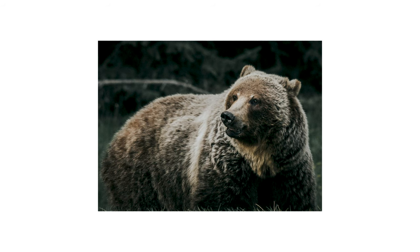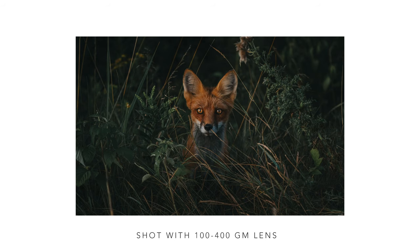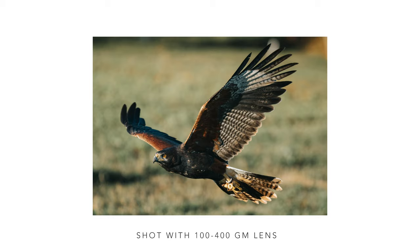That experience made me say: if I'm going to be serious about wildlife photography, and invest in travel to places like Yellowstone, Yosemite, or Banff Alberta, the last thing I want is a lens that won't nail focus when that rare moment happens. That's why I bought the Sony 100-400 G Master lens — I needed something reliable so that if I did experience that rare moment, it wouldn't be a missed opportunity. Ever since I bought the 100-400 G Master, the hit rate has been phenomenal. I don't expect 100%, but it's gone up substantially since selling the Sigma.